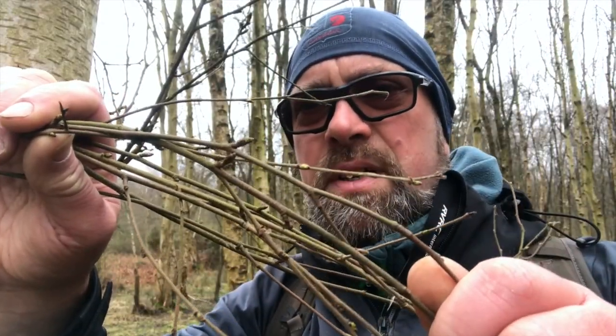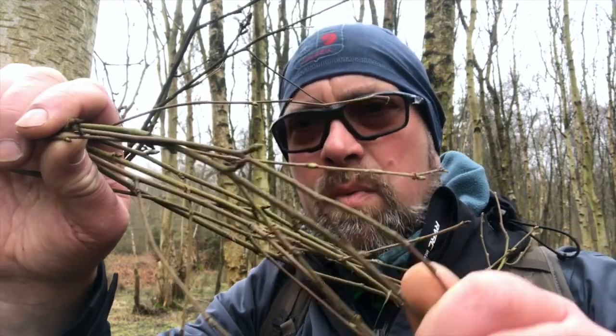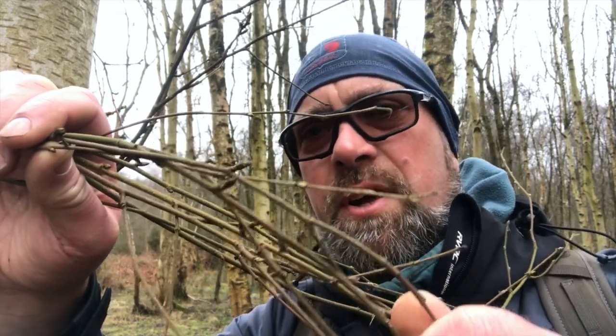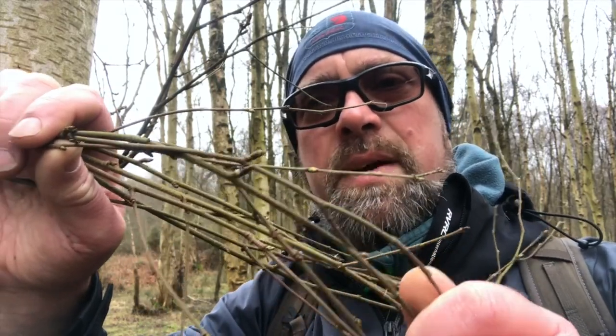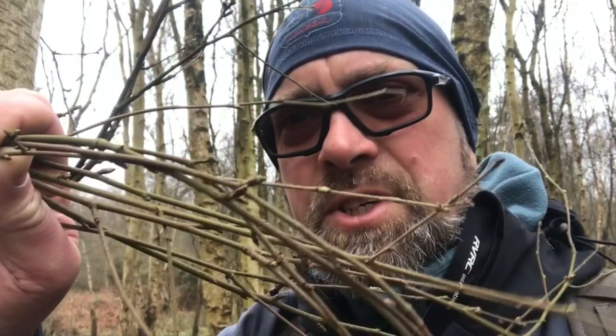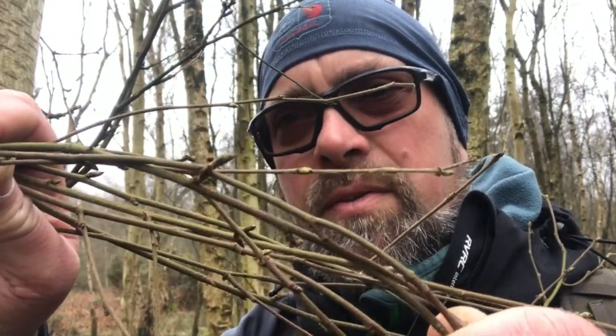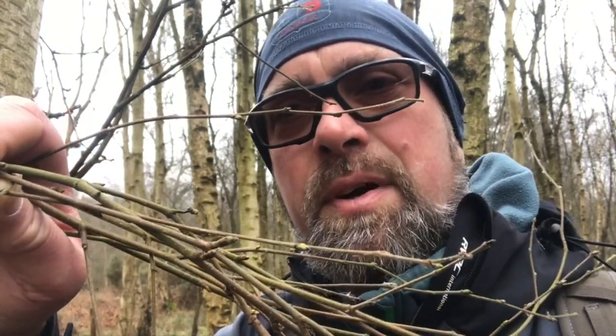You can see from here that the buds are starting to appear — they're still a little bit early to be harvested, but what you can do with birch buds is harvest a load of them and crush them up to make a poultice for a really good topical antiseptic cream. And what the buds appearing on these little branches is showing me today is that the trees are ready to be tapped. So let's take a look at tapping some birch.